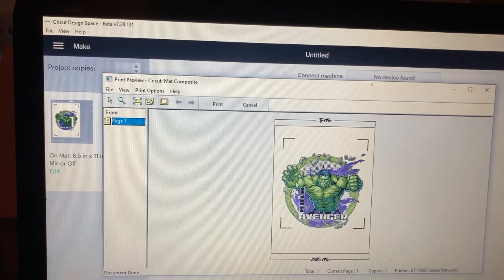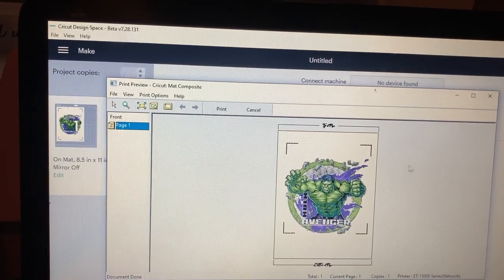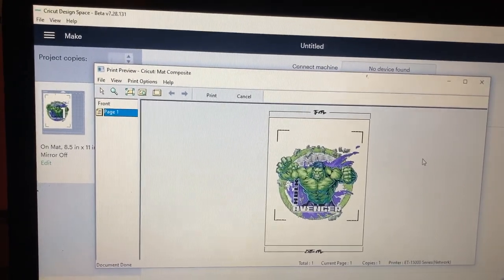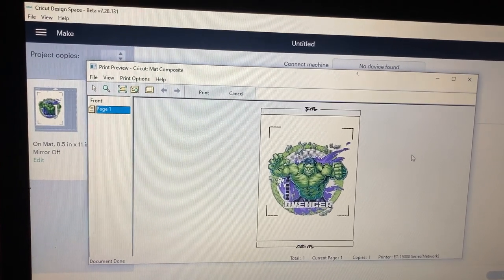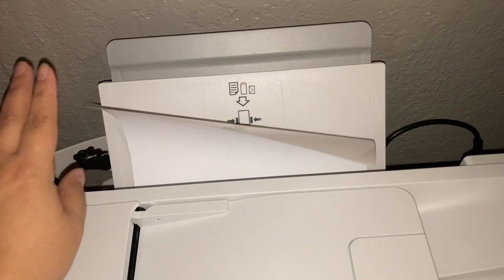Then go to maintenance and make sure thick paper and envelopes is already selected. Press okay and then click print. This is how it prints out perfectly fine — all I have to do is cut out my vinyl. When you're ready to load paper, put the matte side facing up and the glossy part to the back — you're printing on the matte side.